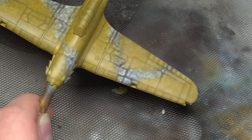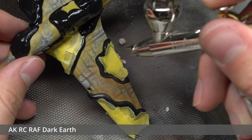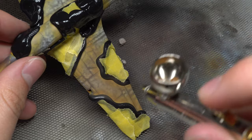After a bit of masking using both masking tape and AK masking putty, the second tone — RAF Dark Earth — was ready to be applied. This again was applied in the exact same fashion as before, including a highlight coat afterwards, which I didn't film as it was very repetitive.